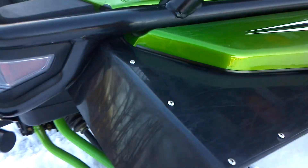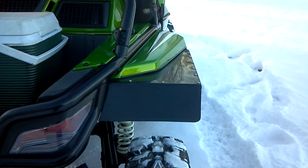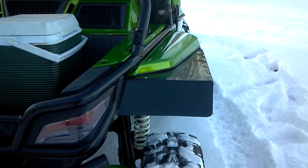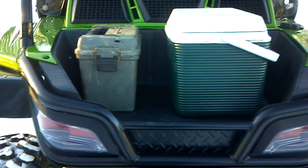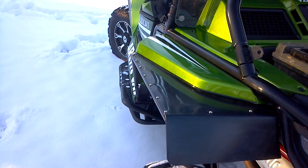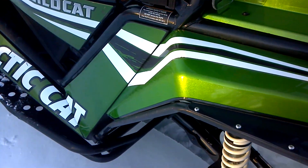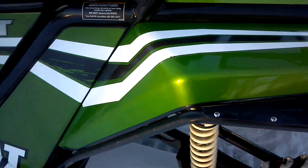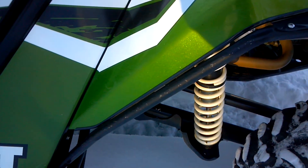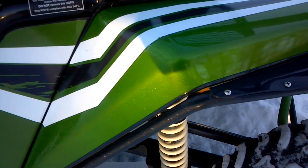Stainless steel hardware again, and as you can see they do cover the rear tire with very good coverage. Note the sidebar that comes down to the frame and protects the edge of the factory fender.